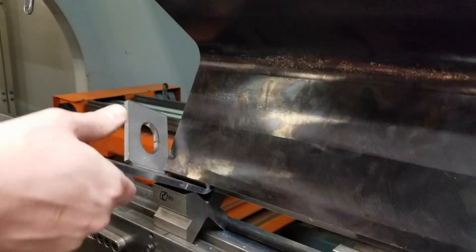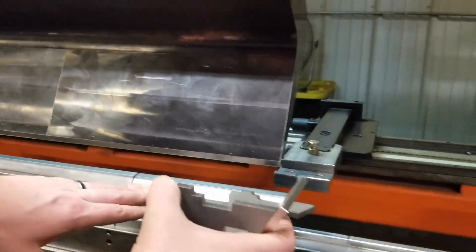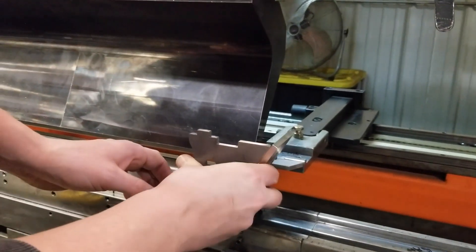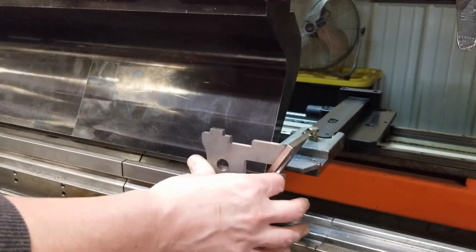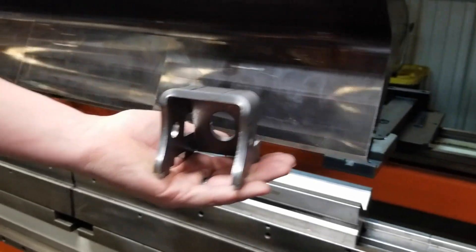At the press brake, the correct tooling is chosen and installed, while backstops and bend degrees are programmed. The machine operator bends each piece and inspects them for accuracy and fitment before the parts are transferred to our welding department.